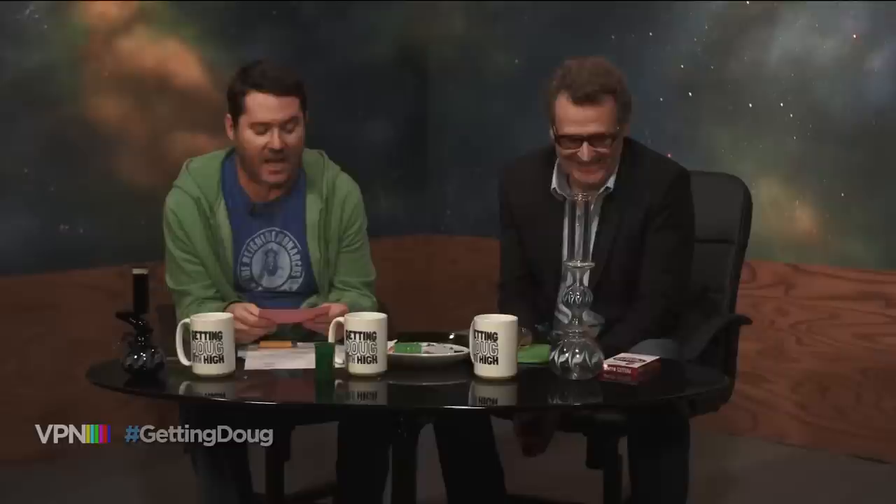We're back. Thank you, co-host Greg Proops. On Twitter somebody asked: could you pull out of your extensive repertoire a Joan Crawford or Grey Gardens Little Edie impression? I don't know if I can do Joan Crawford. I can do one line from Mildred Pierce — 'Adam and Eve on a raft.' I'm better at Bette Davis. 'What will you have, Eve? A milkshake? I'll have a martini, very dry.'